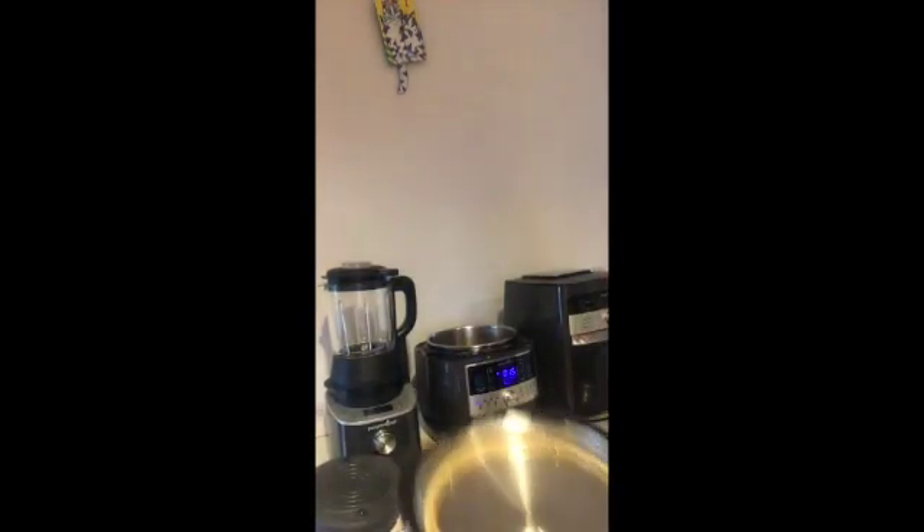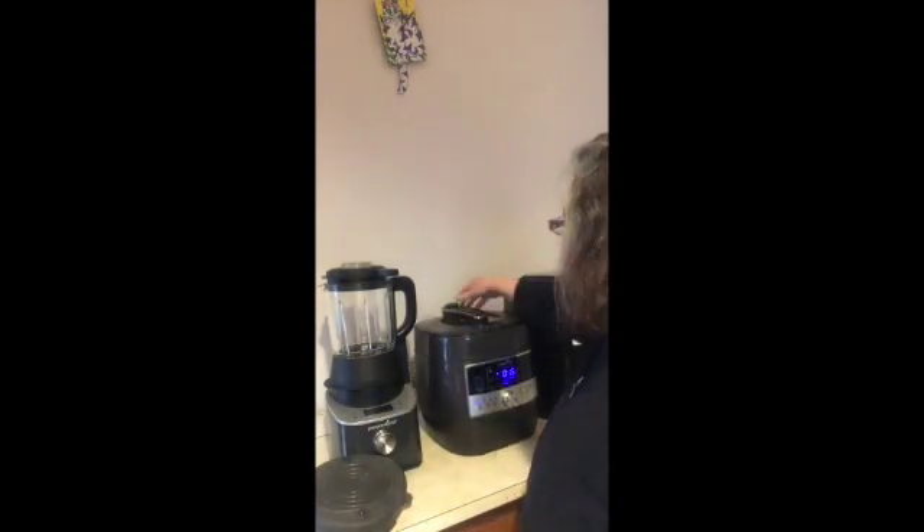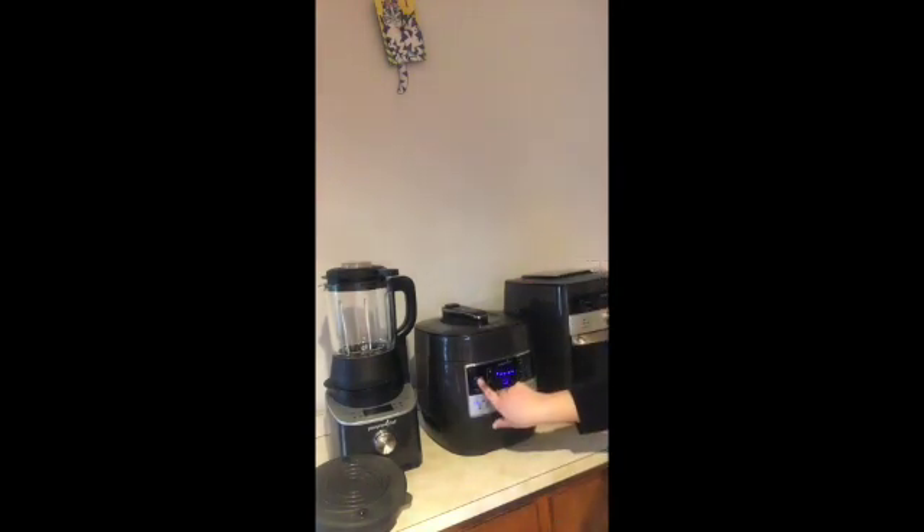On the quick cooker — this is my electric pressure cooker — I'm just going to put the lid on, make sure it's lined up, hit cancel, and then put it on rice. This is going to cook, and once it comes up to pressure it's going to cook for four minutes. Then I'm going to put it on sear again and add in my cooked chicken and the spinach, cook that down, and add some cream cheese to make it creamy.